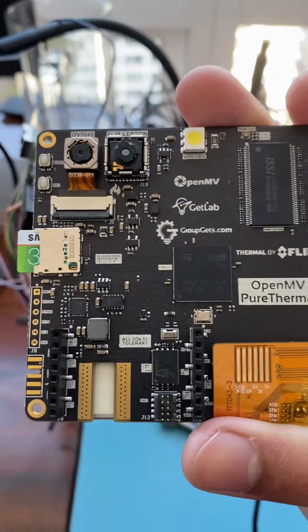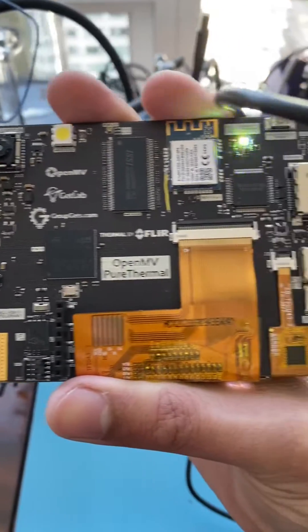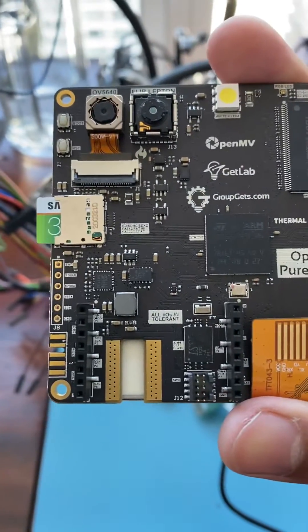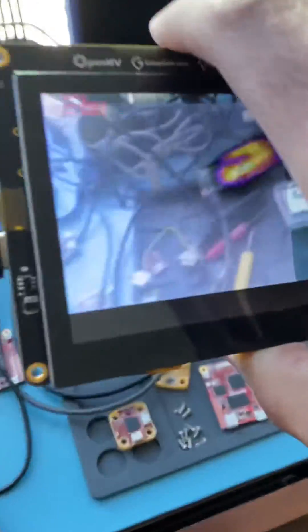Hi folks, this is Quabina with OpenMV and today I'm just going to be quickly showing off the new OpenMV Pure Thermal. We're almost done doing the board bring-up for this and I just wanted to show off what the actual output looks like once we've got everything working.